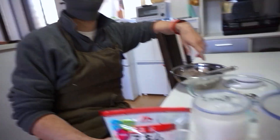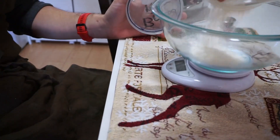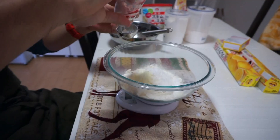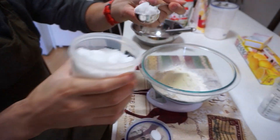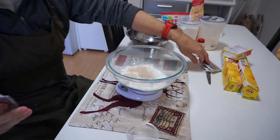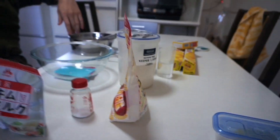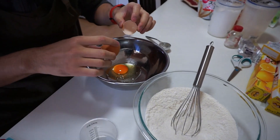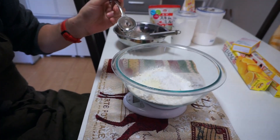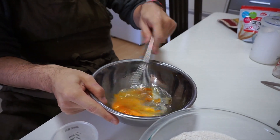Alright, so what are the ingredients? 200 grams of bread flour, 50 grams of flour, 4 grams of salt, 10 grams of milk, 20 grams of sugar, 6 grams of dry yeast — they come in packets — one egg, and 120 grams of water. Does it matter if it's cold or warm?